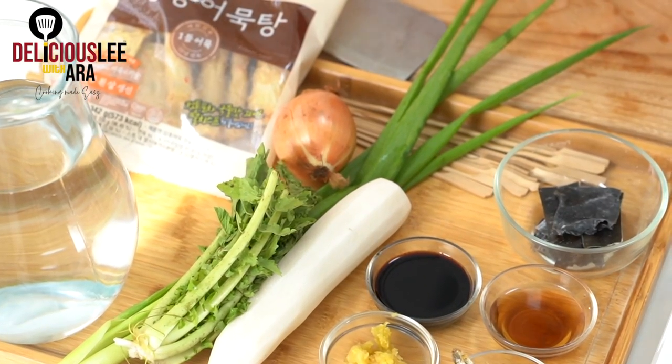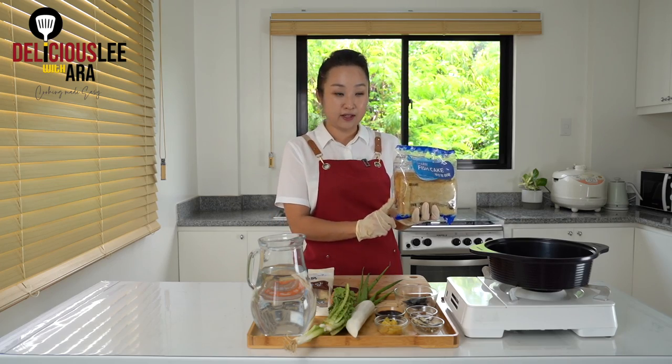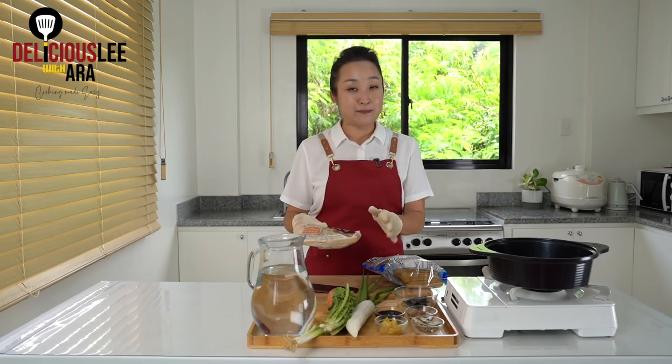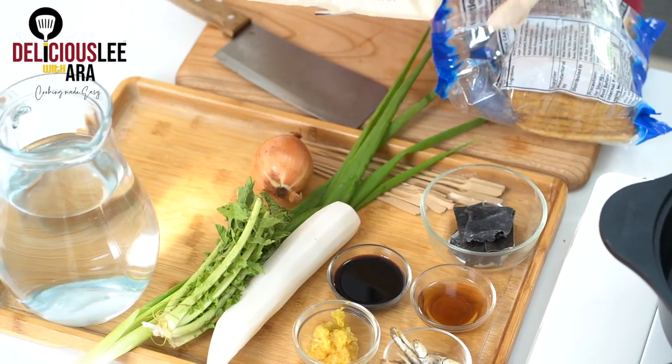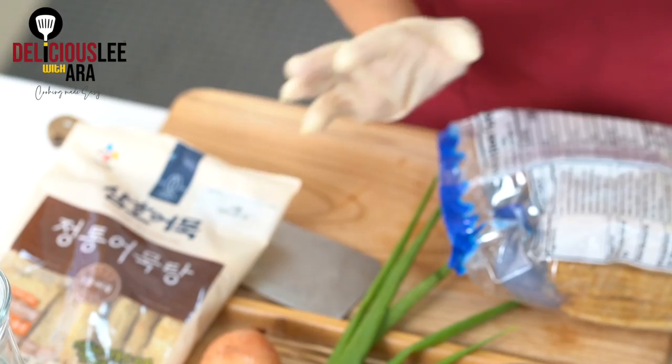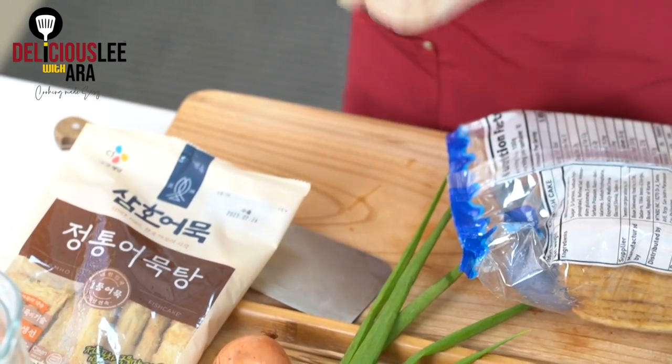They come in different sizes and shapes. There are flat fish cakes like this, or sometimes there are some brands and packaging that come with finger-looking fish cakes like this. So either way, we can use both. We're gonna make a very simple, heartwarming, great soup dish that you can have.